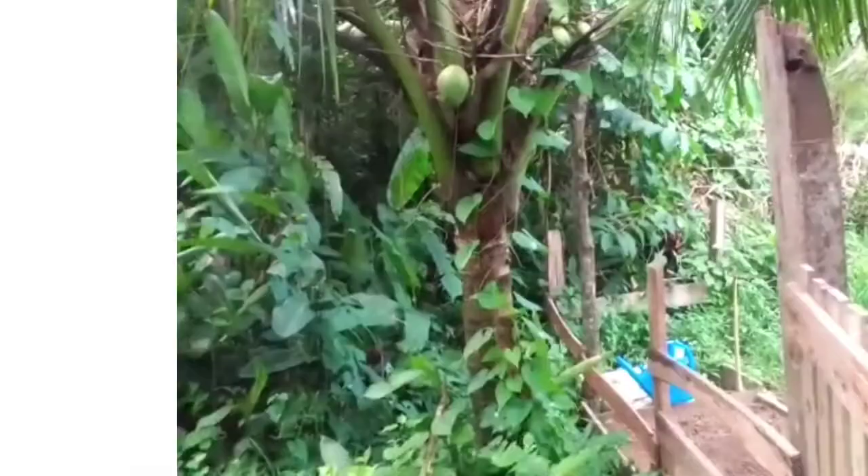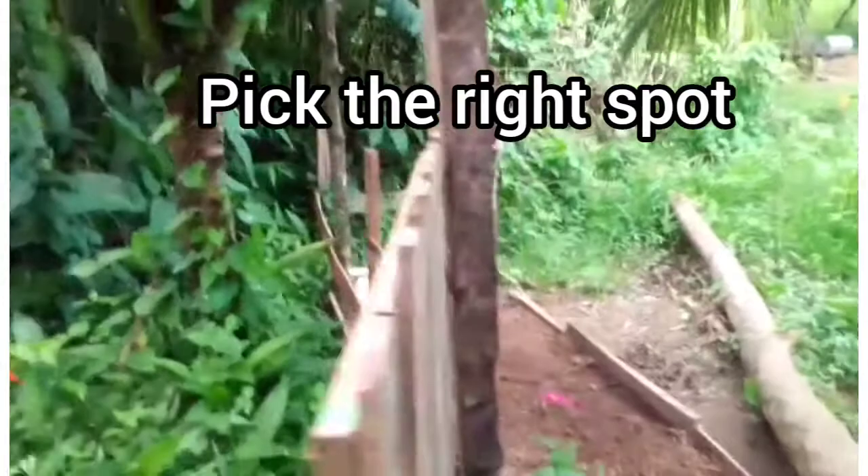Tip number one on the list: pick the right spot. In colder regions, pak choi must be planted in full sun, and in warmer climates, partial shade — just like this coconut tree provides to my raised bed. This is very important for maintaining the temperature of the soil.